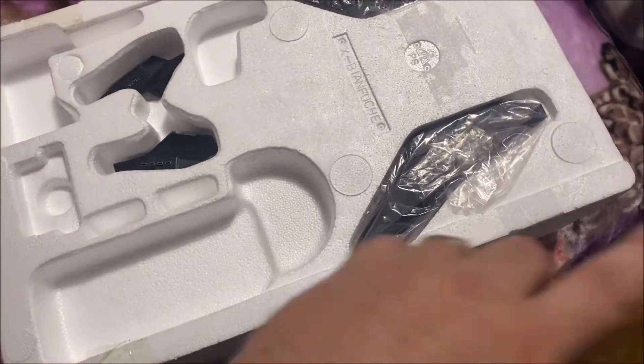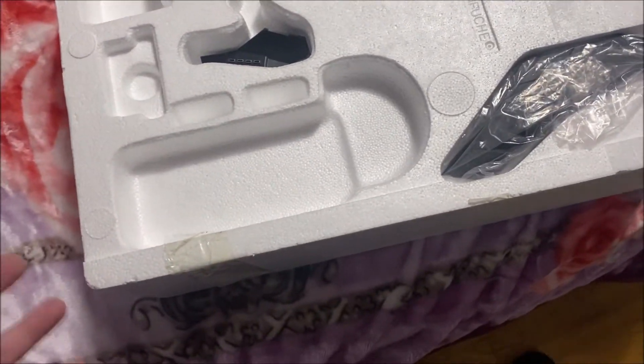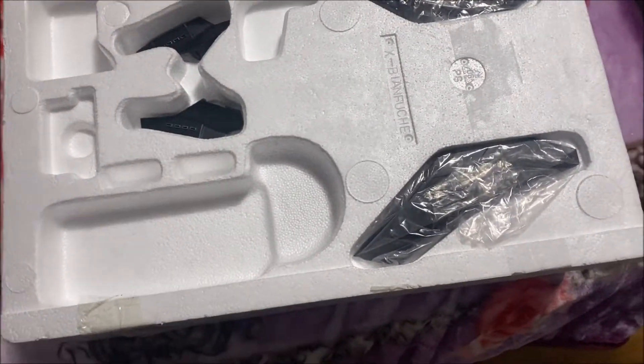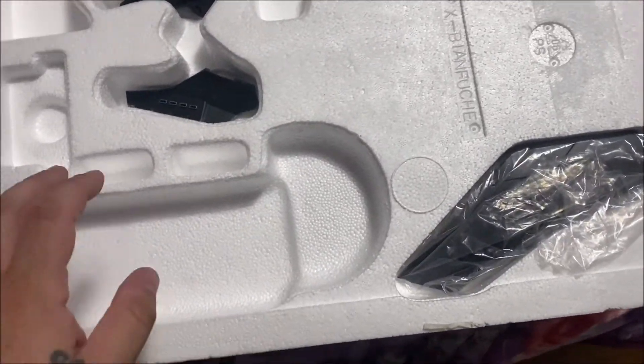A few things I can tell you: removing the styrofoam from the collar box is a real pain because the collar box is very fragile. If you grab it or pull it the wrong way, it's going to start ripping, so you have to let it drop down a bit and slowly, slowly pull it out.